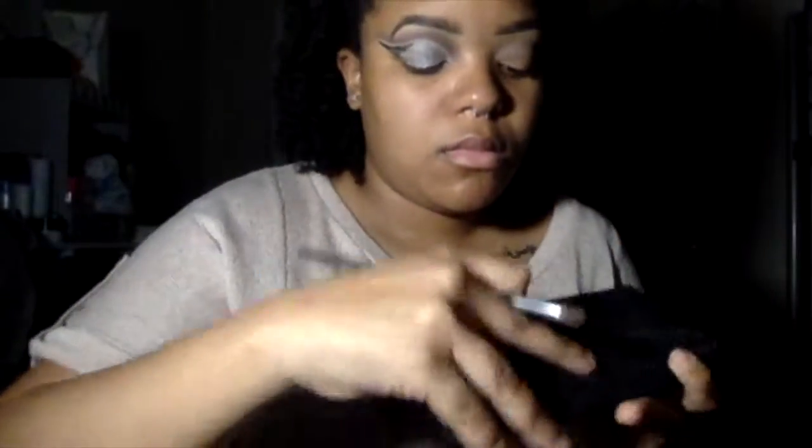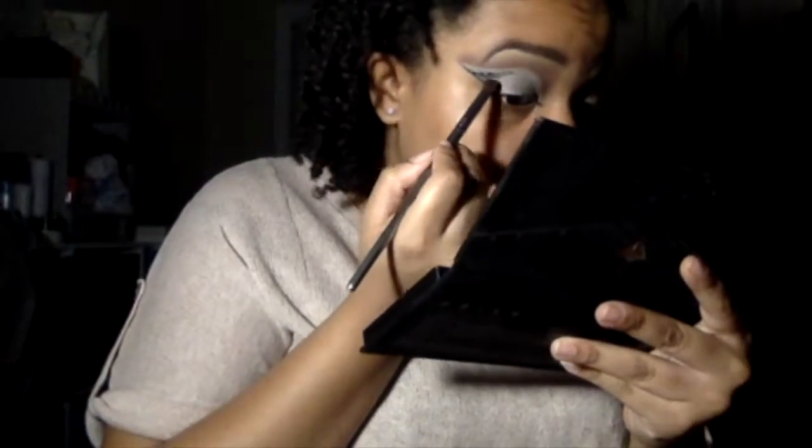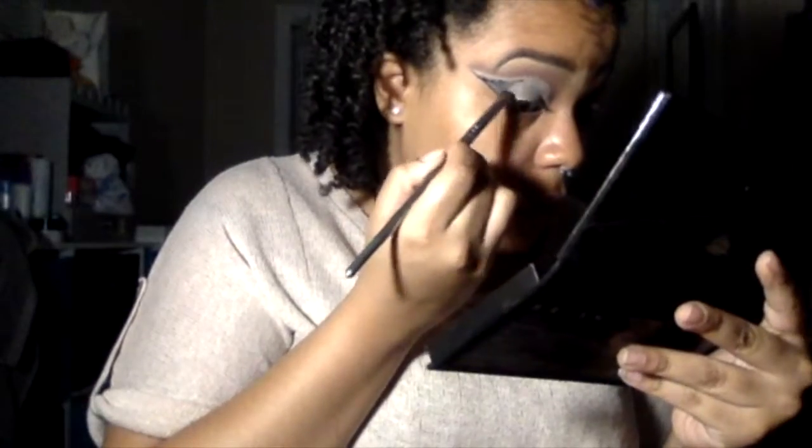Now after cleaning my brush off, I'm going to go in with the color Obsidian, which is that nice rich black, and I'm going to use that to set and to blend the edges of my eyeliner and the shimmer that I already have on my eye.